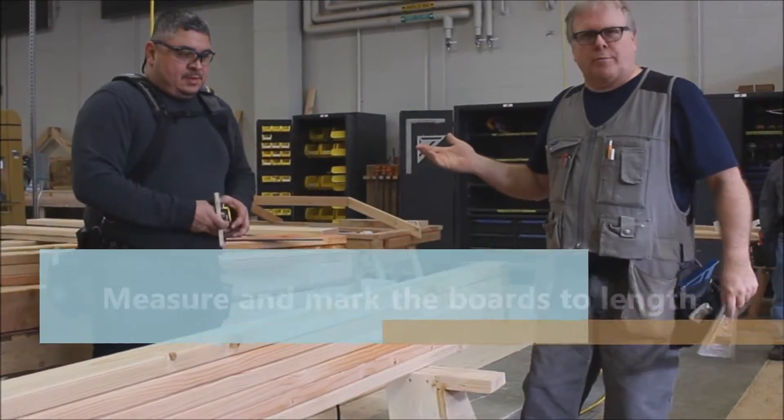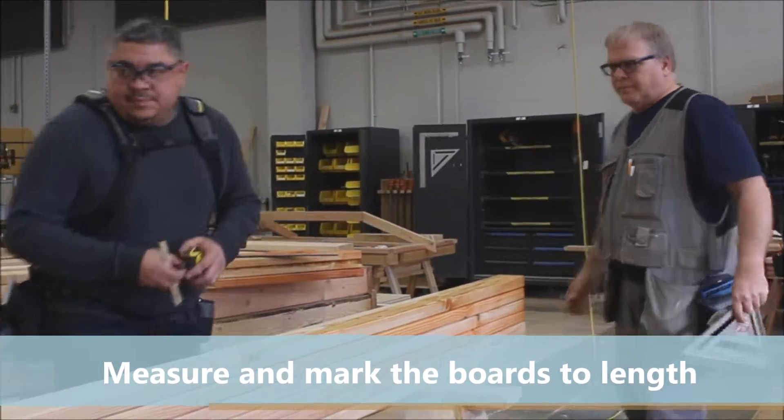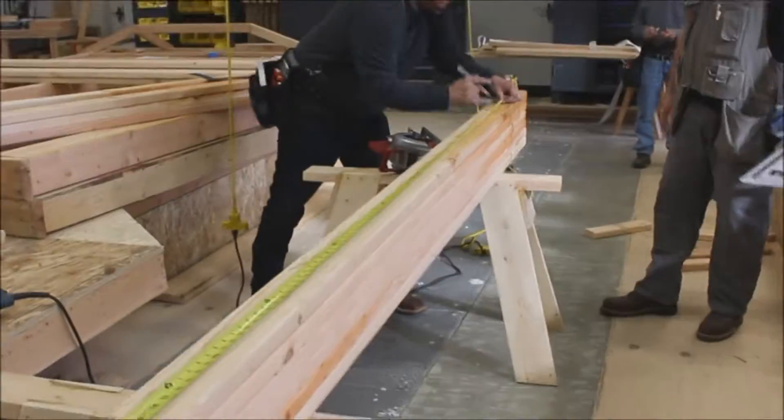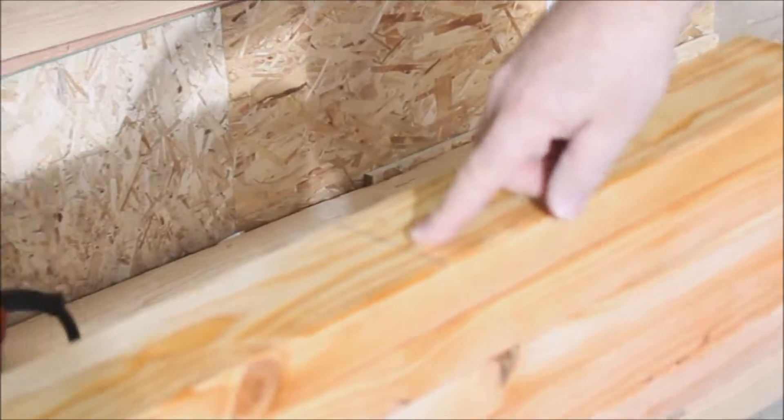Now we're ready to measure and mark our material to length. In this case, 104 and 5 eighths. Now we have our correct length marked and squared.